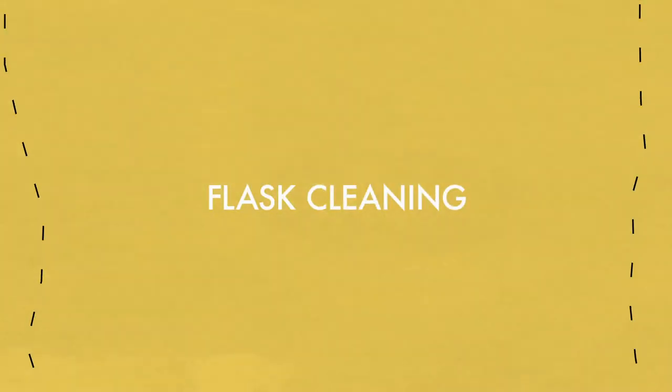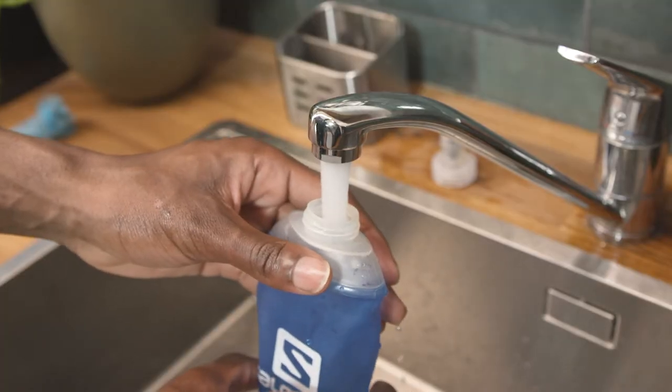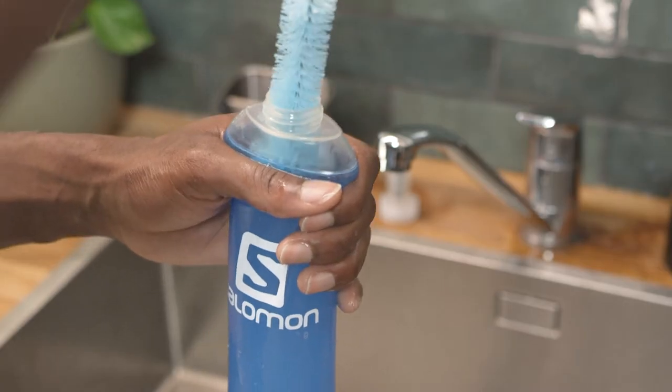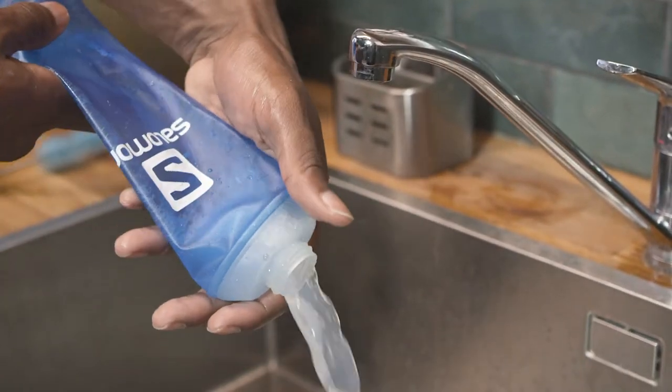Because they're so closely linked to your efforts, flasks need to be cleaned regularly in order to prolong their life. After each outing, fill the flask with lukewarm water. Use the bottle brush to scrub the interior with water and soap. Allow the flask to dry by hanging it upside down.